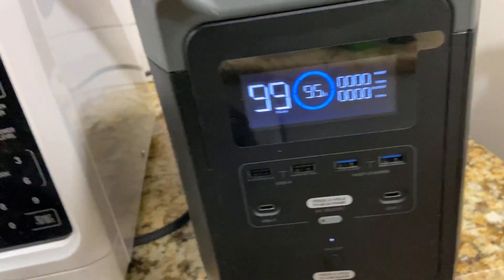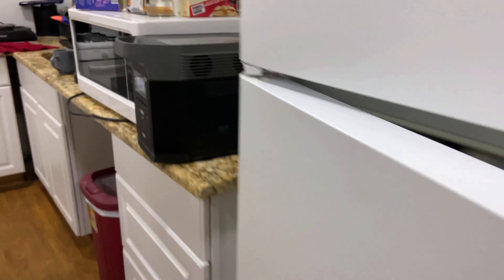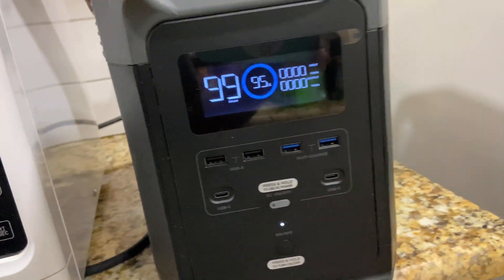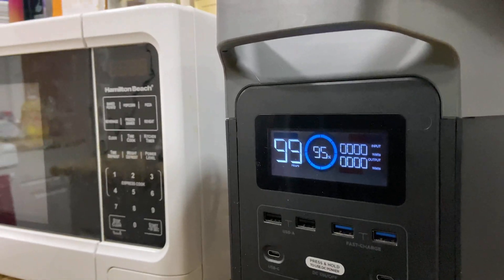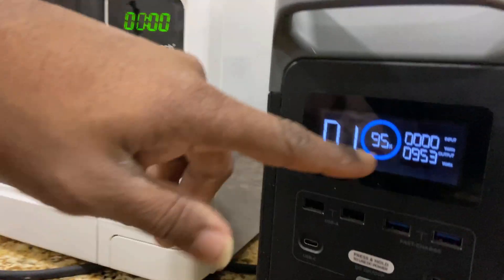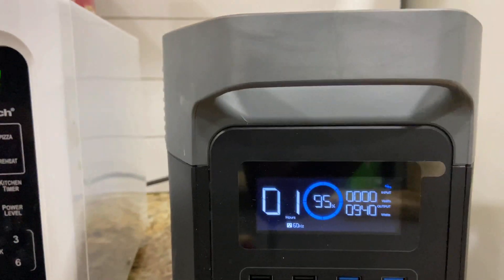There's a button in the back that turns on the inverter. Let me turn it on and see what comes on. As you can see, it's not drawing any power right now and there's no light in the refrigerator, so it's off. I'm pressing the button in the back — the microwave came on and instantly started pulling like 900 watts.